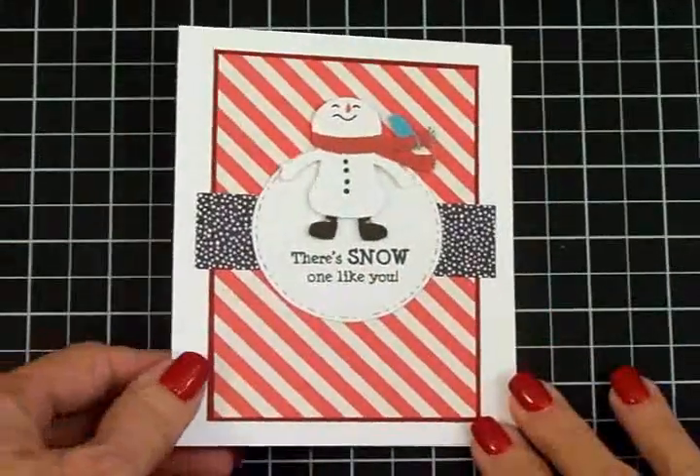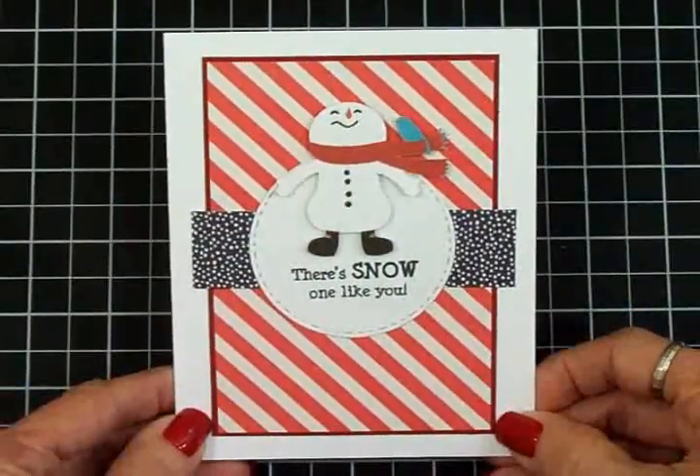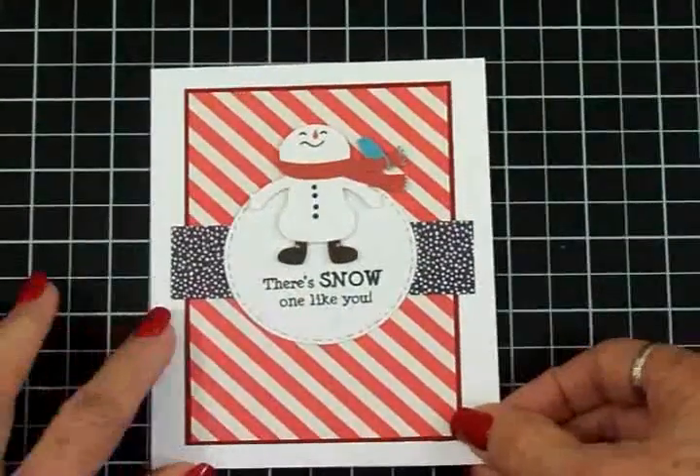Here's my finished card, and I think it turned out super cute. It was so quick and easy — really, really quick and easy.